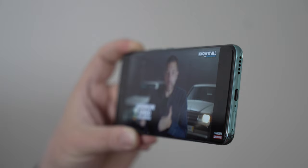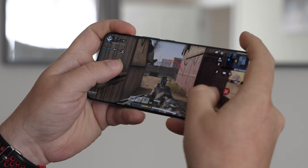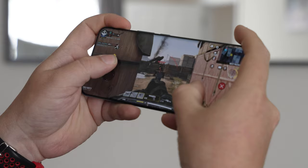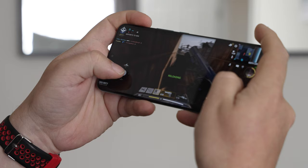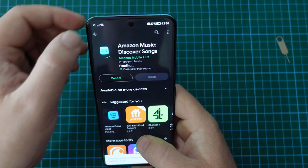Speaking of sound, the Honor 90's speaker is a single bottom-firing speaker. This can be annoying when playing video games, because if you're holding a device in landscape, it's quite easy to cover the speaker and have a bit of a more muffled experience or miss out on some audio content. But if you're in a relatively quiet environment, it will do a decent job for playing audio books or podcasts. One of the reasons the Honor 90 only has one speaker is probably to keep the price of the device affordable.